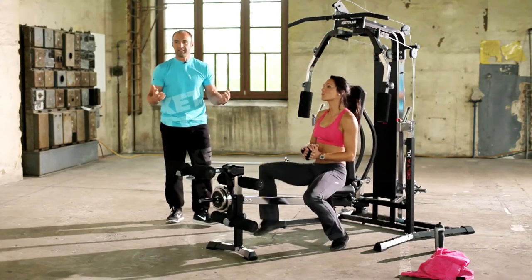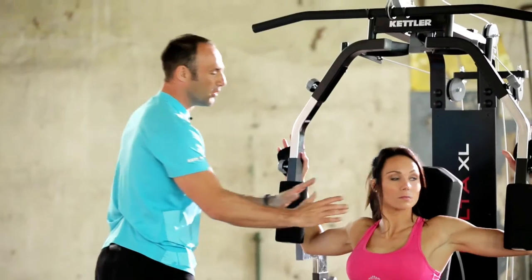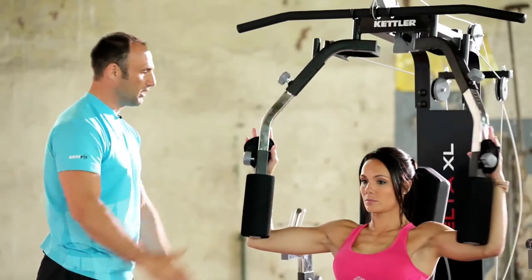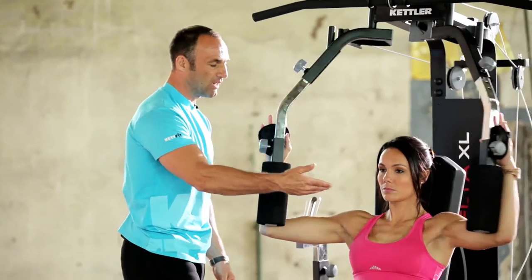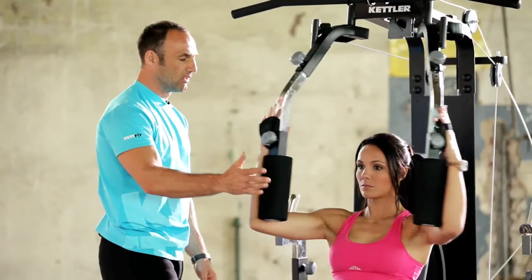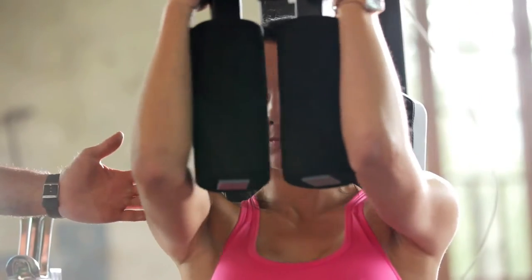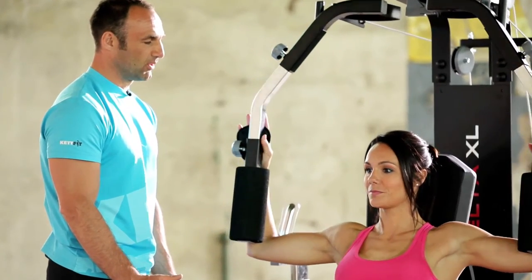The next exercise is the butterfly — a workout for the upper chest muscles. So Jenny, from this position you can start to pull forwards. Pay attention to your breathing here as well. Exhale on the way forward, inhale on the return. Make sure you maintain an upright posture and your chest is out as well. Perfect. Very nice. Excellent.